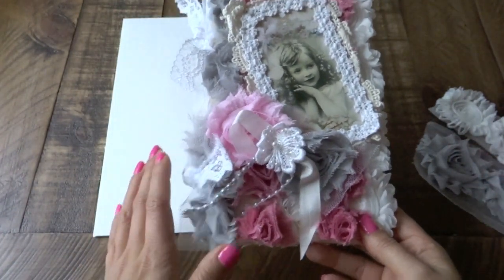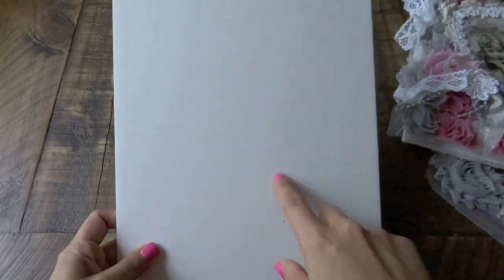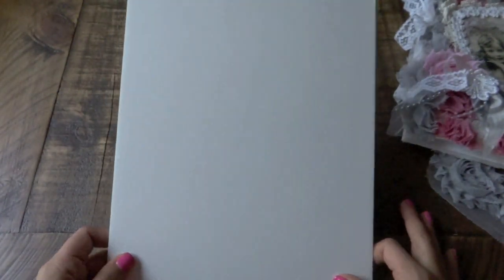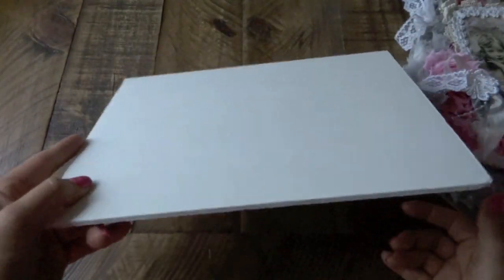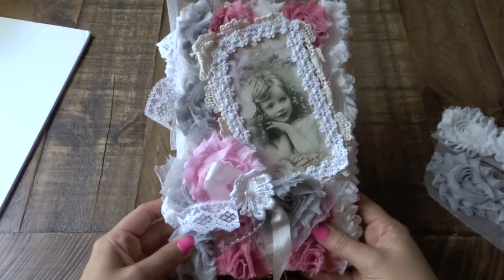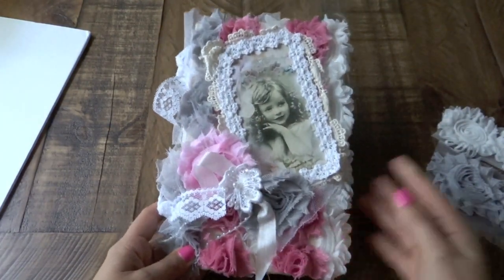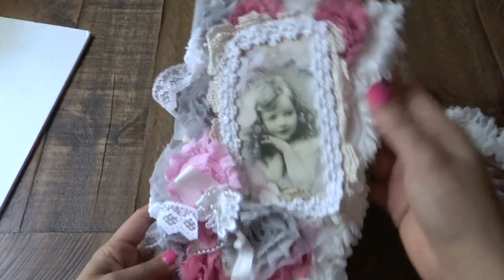I'll tell you how I made this a little bit. I had found a couple of these styrofoam sheets — I believe it's just like 8 by 11 or something like that. It's not too thick, but I wanted to create something with these pieces. So I cut it up in half and I made a journal, which is this one right here. It's totally shabby chic, and what I like the most is the background that I created with the trims.